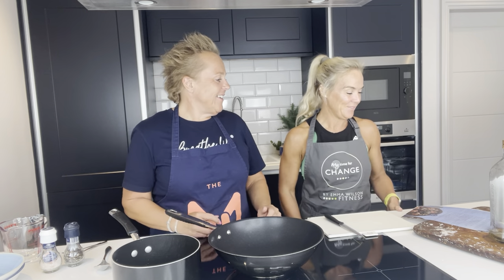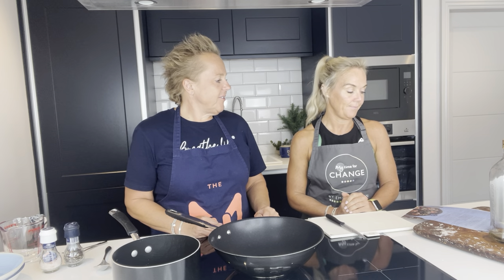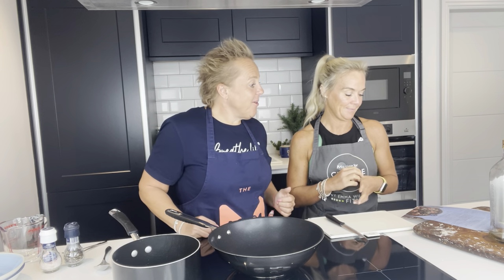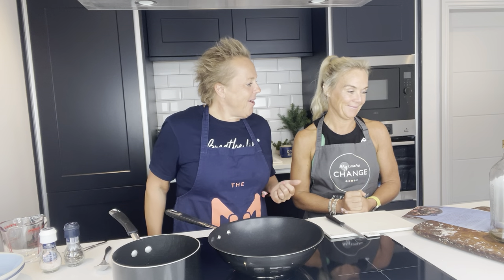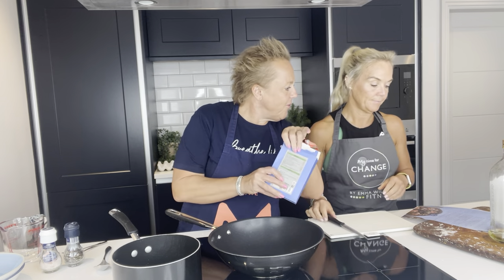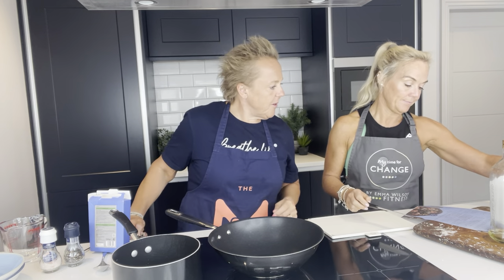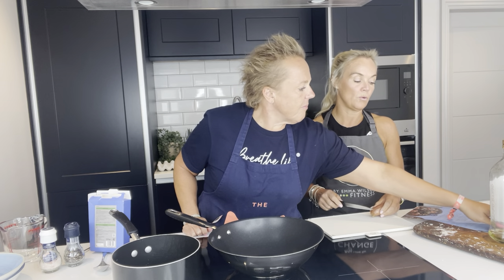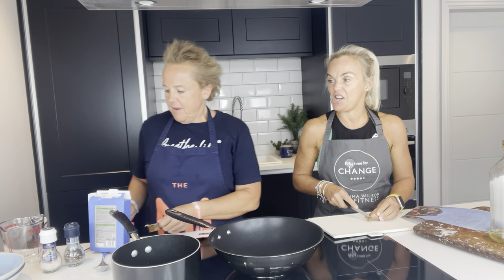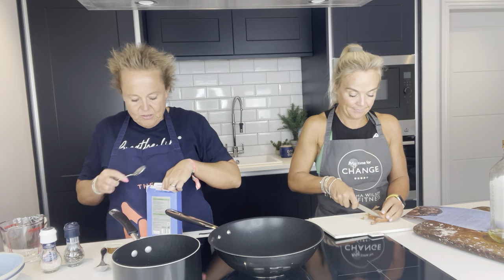Do you want to go through the ingredients first or are we doing it as we go? No, let's do it as we go because otherwise we'll bore ourselves — but don't let us forget people! So, first of all, boil a kettle. And I'm going to dissolve cornflour — the amount of cornflour is two teaspoons.